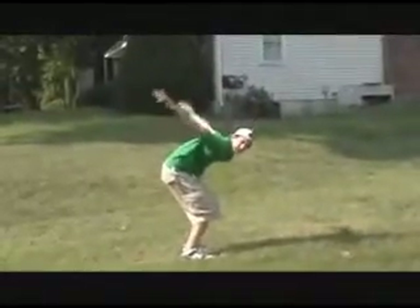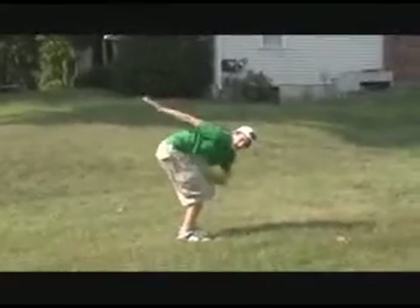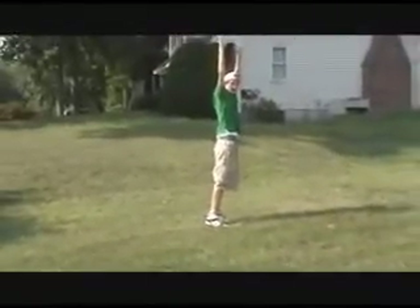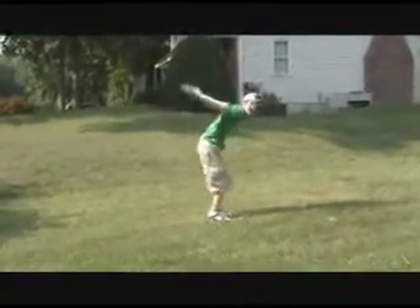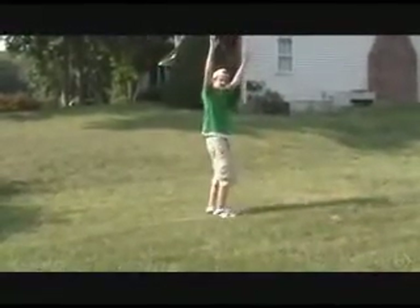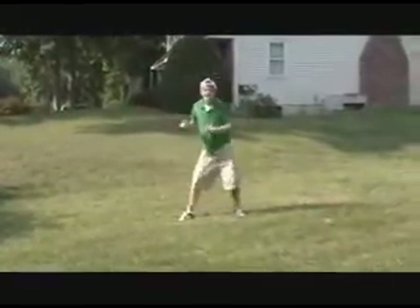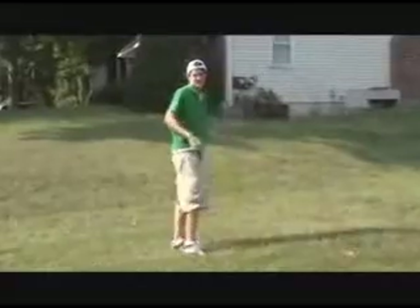First, bend your knees and put your arms behind you, as if you're going to jump up. Your legs should be at about a 90 degree angle. And just throw them up and jump as high as you can, straight up — like I just showed you right there. Do not jump back. Jump up. It's pretty simple.